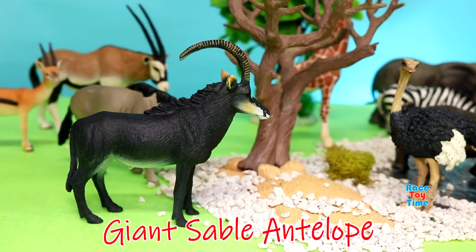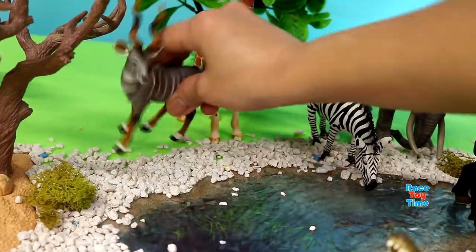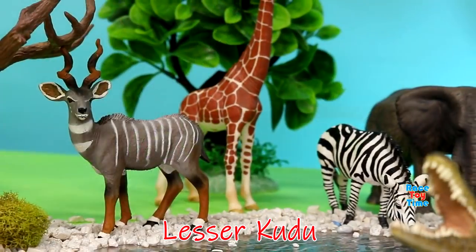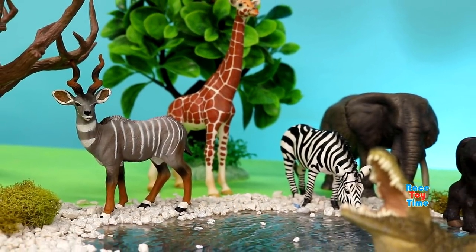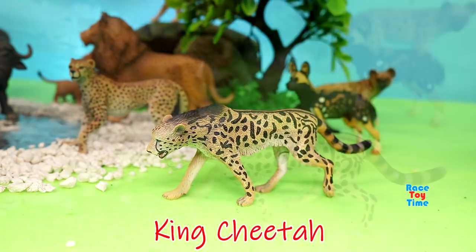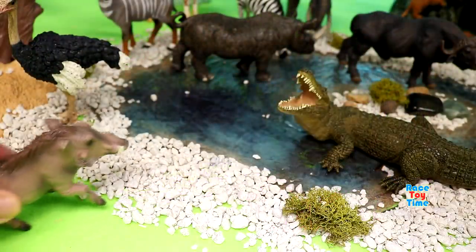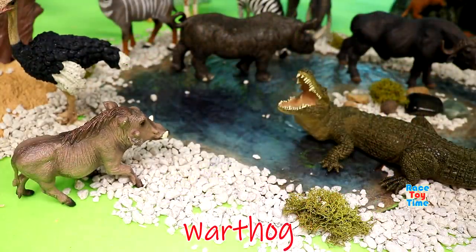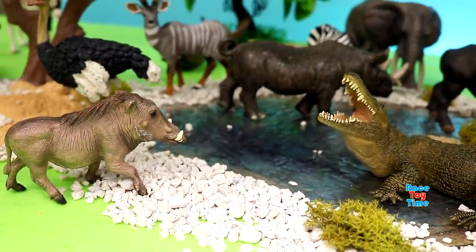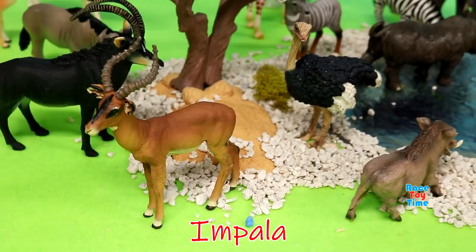Giant sable antelope. Lesser kudu. King cheetah. Warthog. An impala.